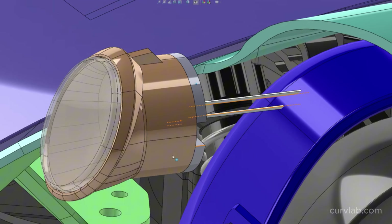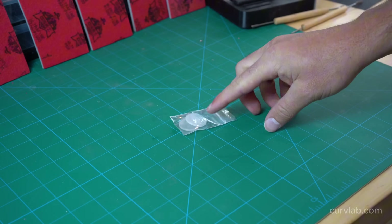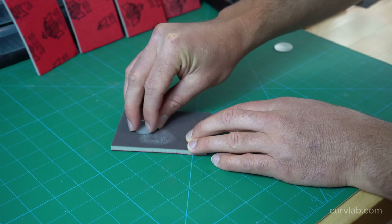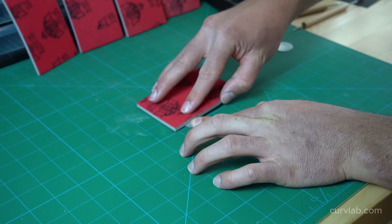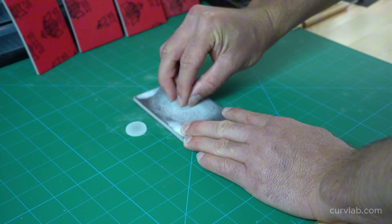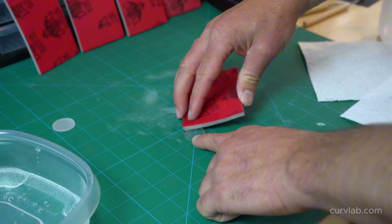The last piece to the headlight assembly is the clear outer lens. I haven't had much success printing clear filament on an FDM printer, so I sent out for SLA resin prints. If you don't have access to a resin printer, clear filament will work just fine — it just won't be 100% optically clear. Since I am going for 100% optically clear, I'm going to take these lenses through a full range of grits starting at 500 all the way up through 2,500.